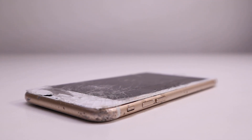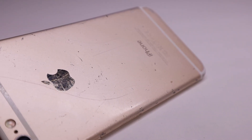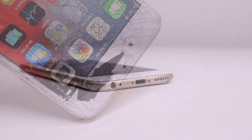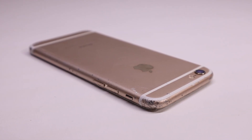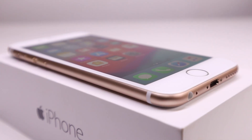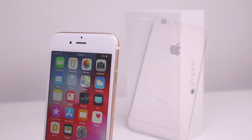Hi guys, welcome back to another Hugh Jeffries video. In this video I'm going to be restoring this destroyed iPhone 6 back into brand new condition using all new parts. This is by far the worst condition iPhone 6 I've ever seen, with a completely smashed screen, many drop marks, dints and big scratches throughout. This iPhone 6 will be completely overhauled with a new housing, screen and battery, as well as some other smaller parts.